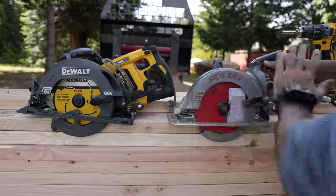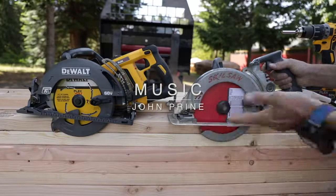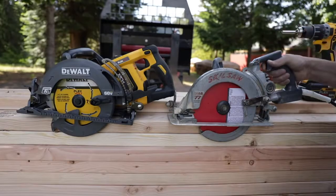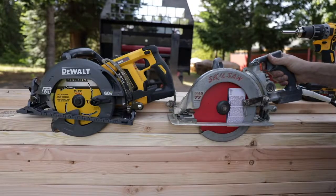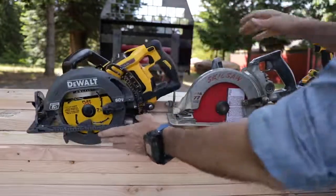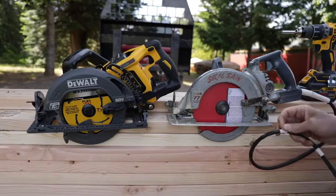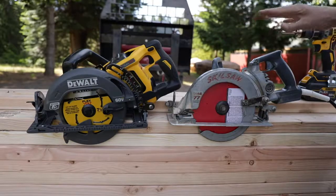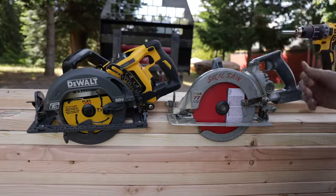Let's take a quick look at these two saws. This is the standard for the framing and construction industry — has been for years. The Mag-77 Skill worm drive saw is a very powerful saw, super versatile, and something a lot of you probably have in your garage. My grandfather had these, my dad's had dozens of these, I've got probably three of them. They're just the workhorse — you can pretty much do anything with them. The biggest drawback, of course, is the cord, especially when working in remote locations relying on generators or several hundred feet of extension cords. We're getting spoiled with cordless tools getting so good that when you have to deal with a cord, it's just tough.